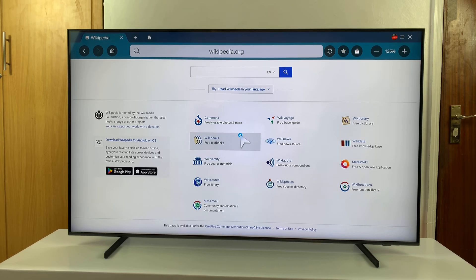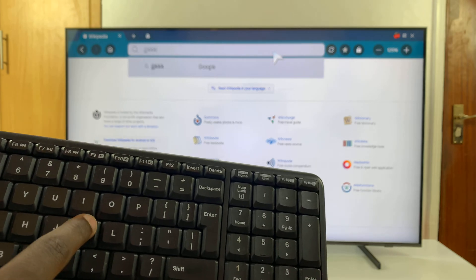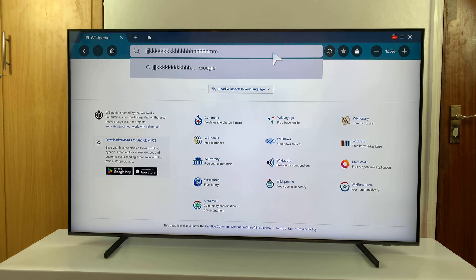Having done that, you'll notice you can use the mouse, and you can go to the typing area and use the keyboard to type as you can see. That is basically how to connect a wireless keyboard and mouse to your Samsung Smart TV.